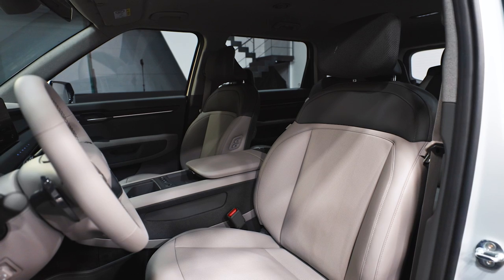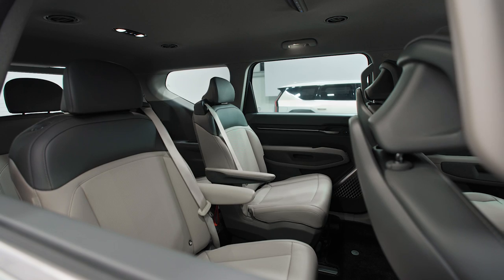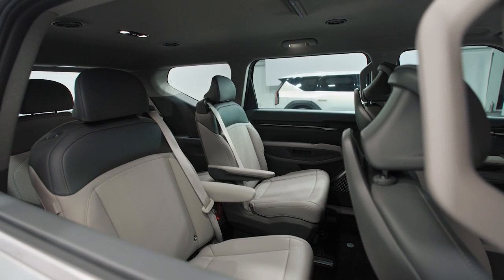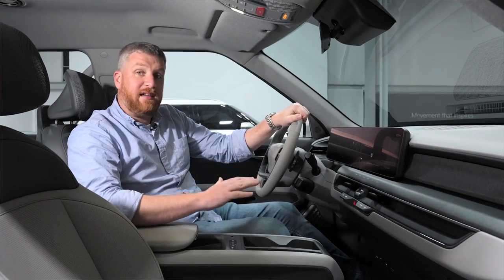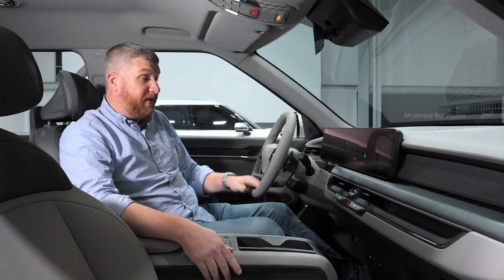Beyond that, the cabin is very, very roomy. I'm plenty comfortable here in the driver's seat, and I've even climbed into the third row. While I'm 6'2", there was enough room back there that I could spend 45 minutes to an hour without too much complaint. Overall, I love this cabin. I think Kia has really advanced what it's doing — it feels much more futuristic, and the use of sustainable options is admirable, and it all feels quite good.